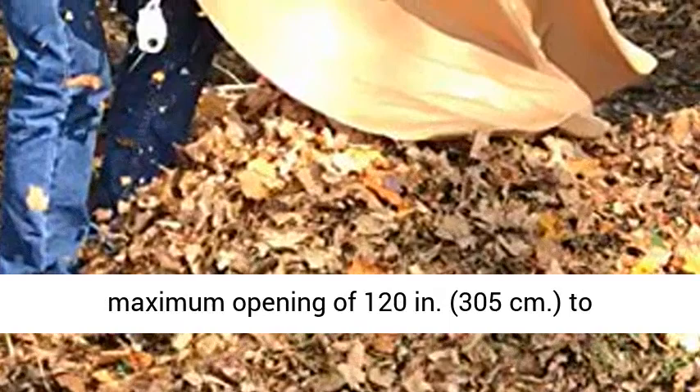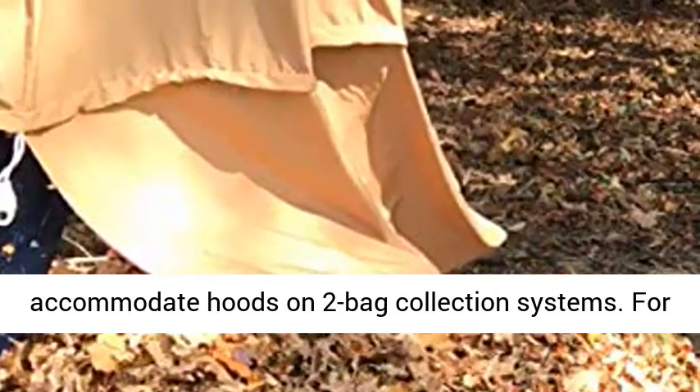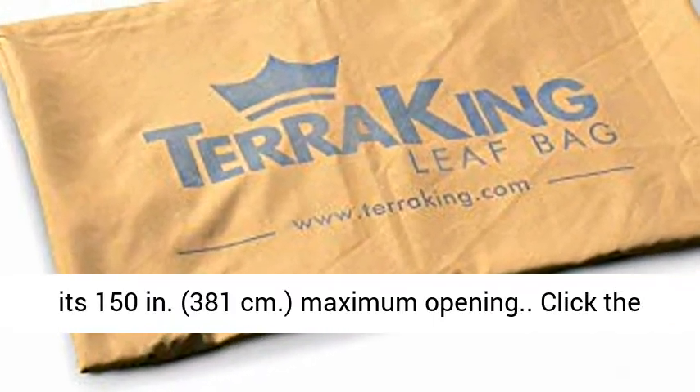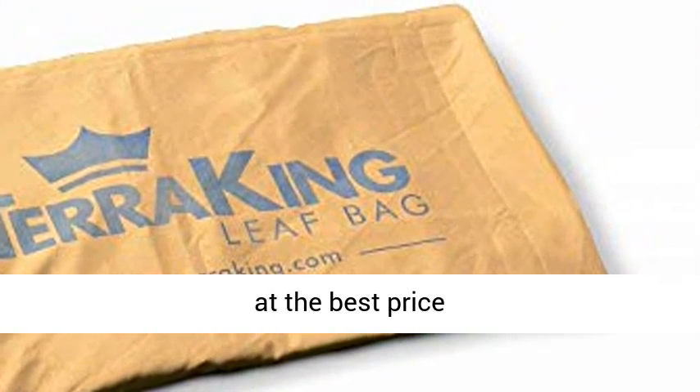The standard leaf bag has a maximum opening of 120 inches (305 centimeters) to accommodate hoods on two-bag collection systems. For larger three-bag systems, choose the XL Leaf Bag with its 150-inch (381 centimeters) maximum opening. Click the link in the description to get this product today at the best price.